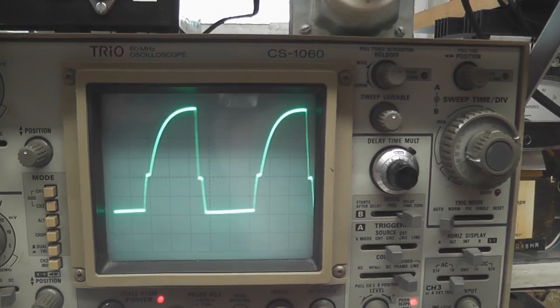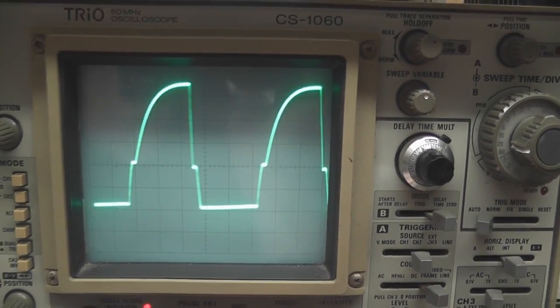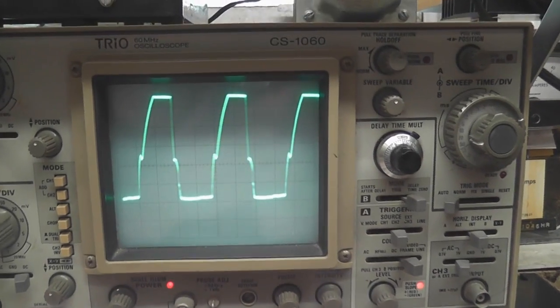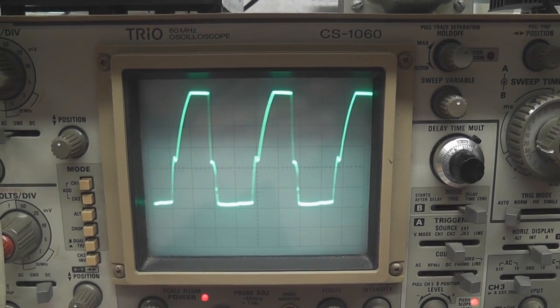This is the gate voltage. It's a 12 volt power source and I'll flick it over to 24 volts, and then you can see the Zener effect — the sine wave becomes a lot more square, so the Zener is clamping. That means the 12 volt Zener is clamping at 24 volts.